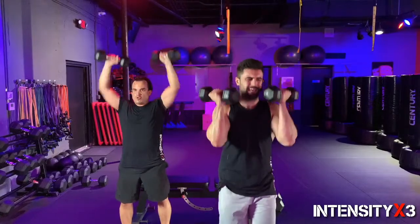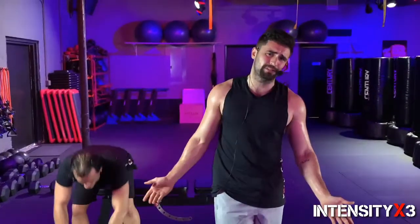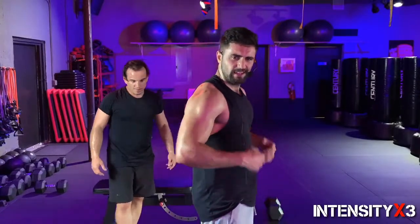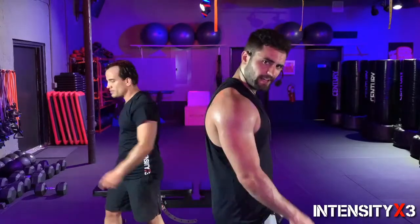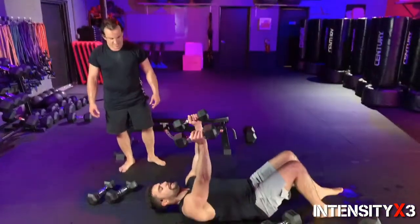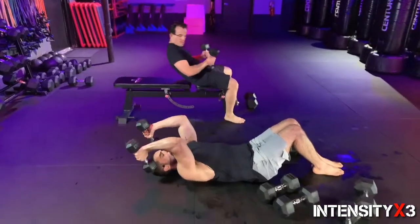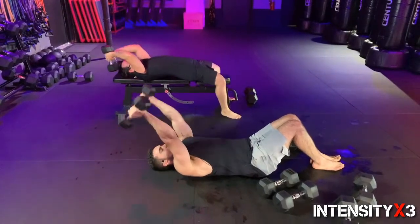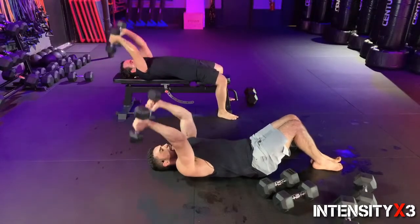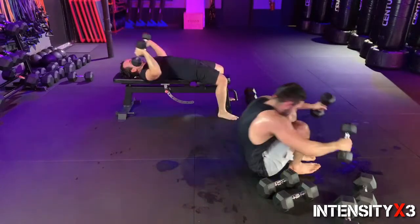I'm going to grab my lighter dumbbells because I'm starting to fatigue. Overhead presses — in three, two, one, let's go! Ten, nine, eight, seven, six, five — feel it baby! Three, two, one. Maybe we're not at the beach for the entire public to see us, but you still have neighbors — we want to have nice arms. Skull crushers — in three, two, one, let's go guys! Keep the elbows tight — one, two, three, four, five, six, seven, eight, nine, and ten!